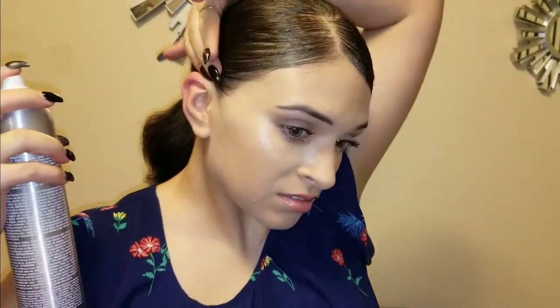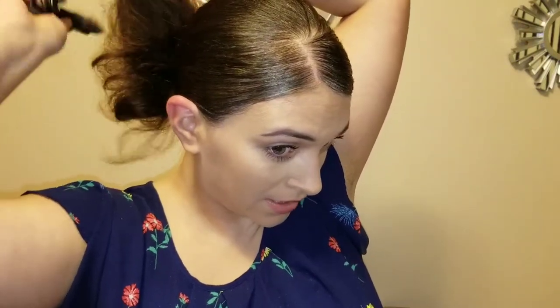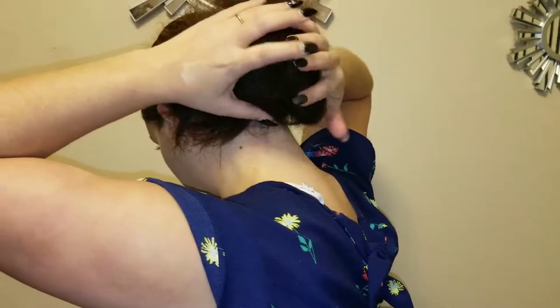You can leave it like that if you want, but I'm gonna put it in a nice little messy bun. I'm gonna take that same bristle brush — I like my buns thick, so I'm just gonna tease it a little bit. It makes you look like you've got a full head of hair. Just put it close to your head, it's just messy. Then take any pieces that are out and tuck them in.